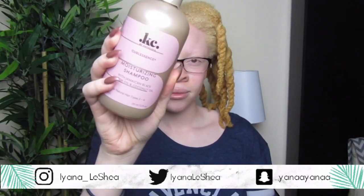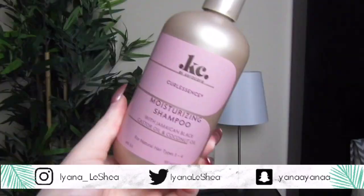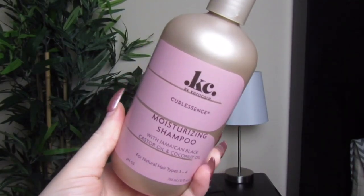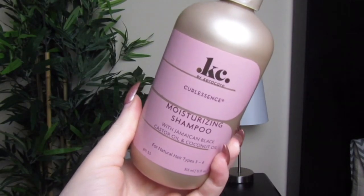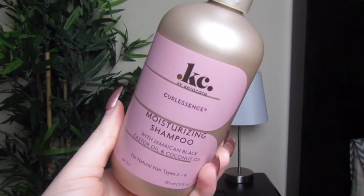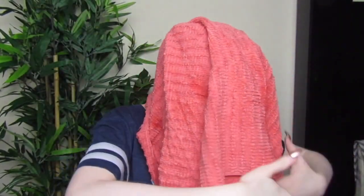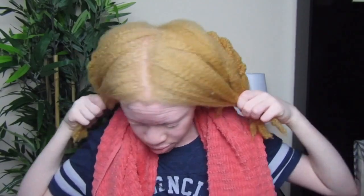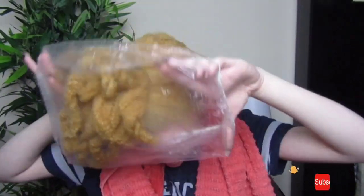The first thing I'm going to go in and do is use the moisturizing shampoo. I actually did like the shampoo — it was very nice and very moisturizing on my hair. I was actually able to run my fingers through my hair with the shampoo with no type of dryness or tangle. After I rinse the shampoo out, you can actually see my hair looks so moisturizing, like shiny almost.